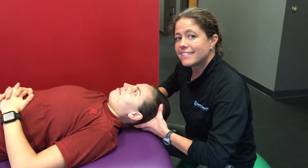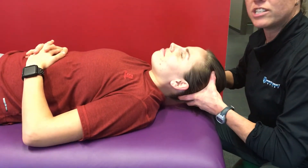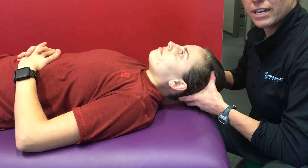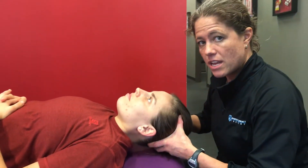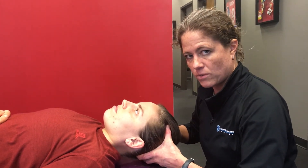If she instead breaks position and starts to chin jut — so this was the original position, then chin jut — if she starts to chin jut, that indicates tightness in the suboccipitals or the sternocleidomastoid muscle.